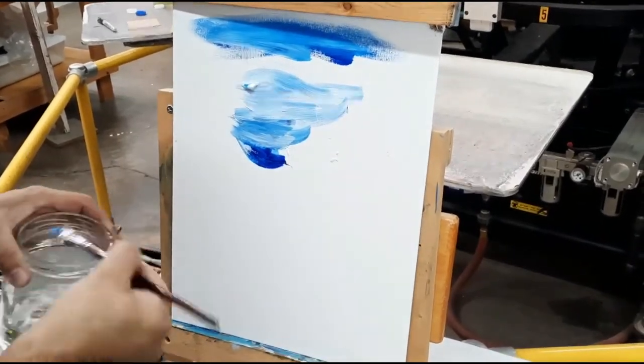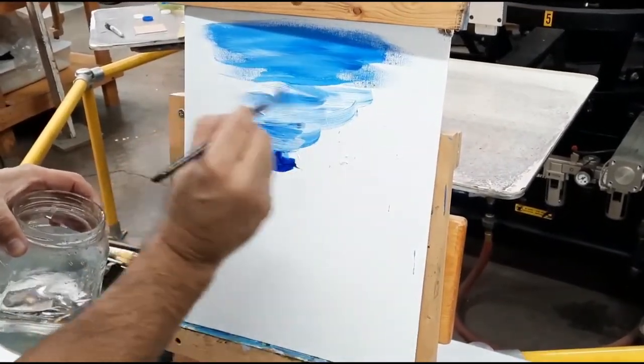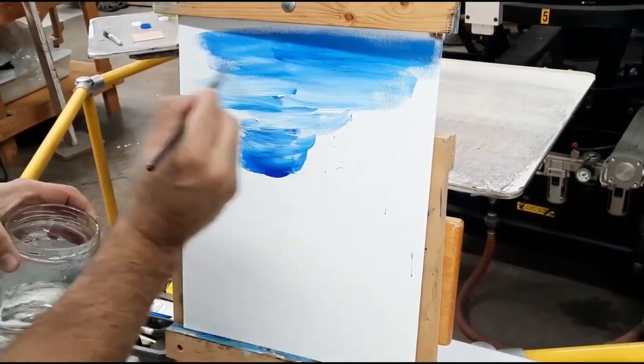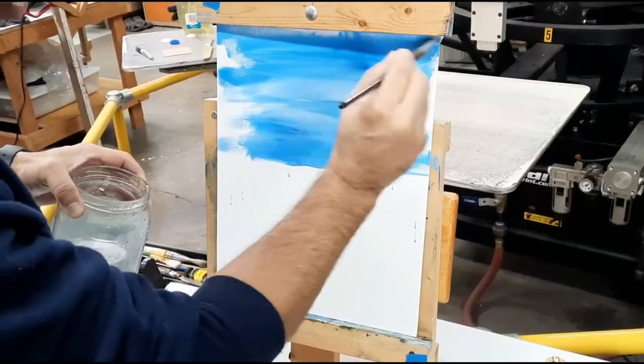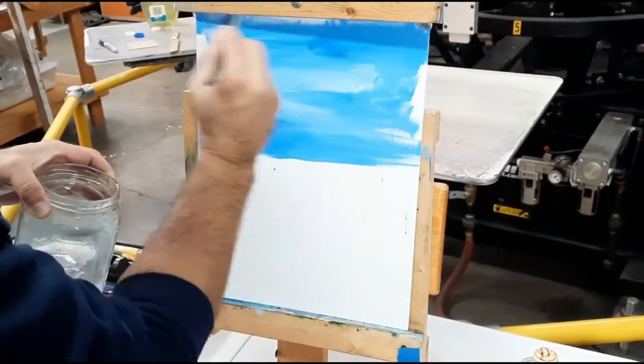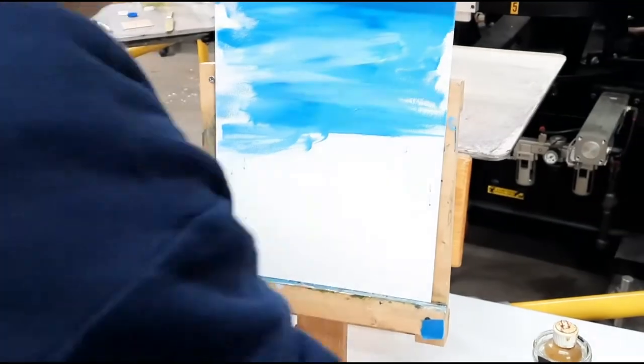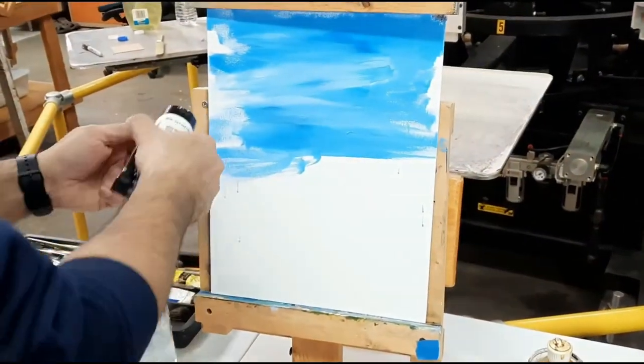Maybe adding some water will help. We are using acrylic so there's no oil or linseed oil or anything like that. We're not painting with oils, we're just painting with good old acrylics. They seem to dry fast and you just use water to thin them out and mix them up.